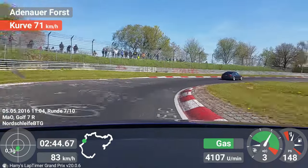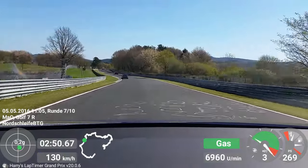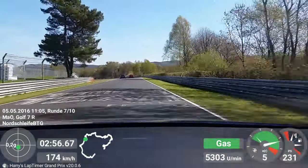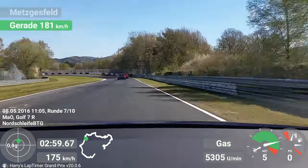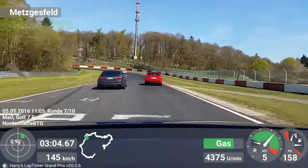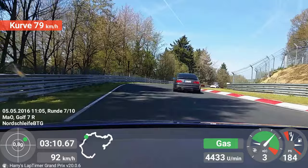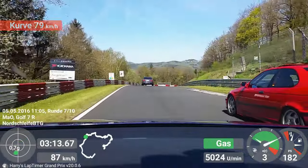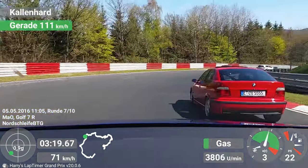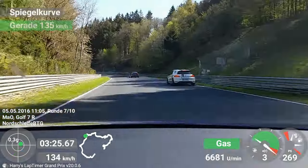I'm going to do a little bit of water on the front.